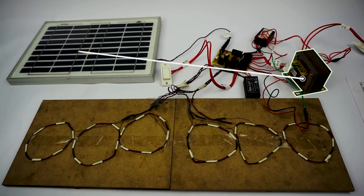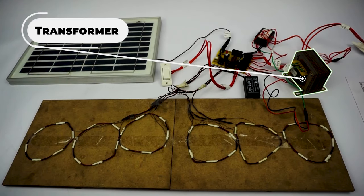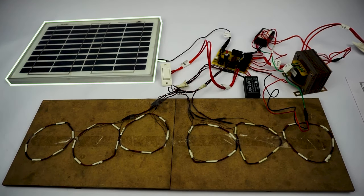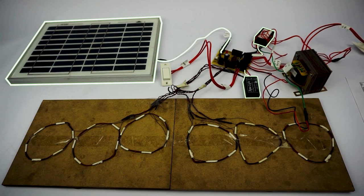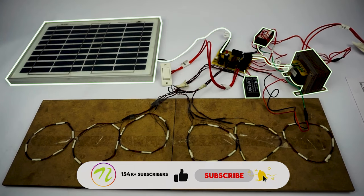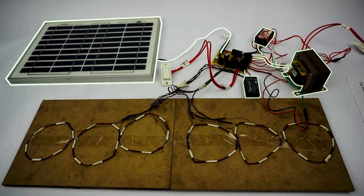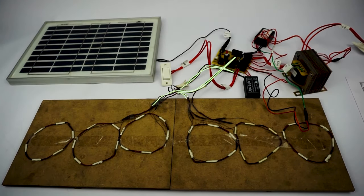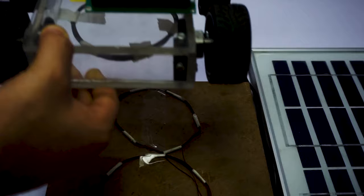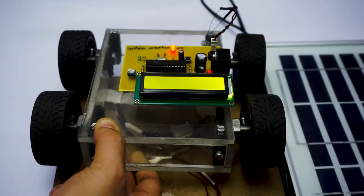These coils are connected to a transformer which is used to power them. The solar panel is used to charge the battery using charge controllers. The charge from the battery is converted to AC power using the transformer, because for wireless transmission we need the power to be AC, and after the power is transmitted from the coils on the road, it is received by the coil underneath the vehicle.